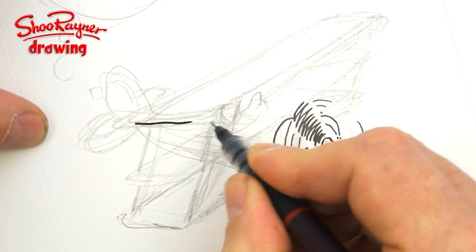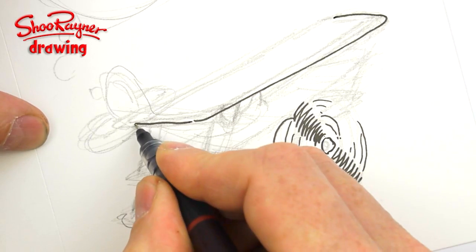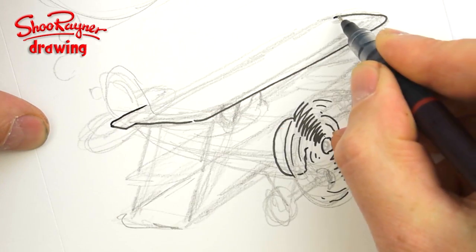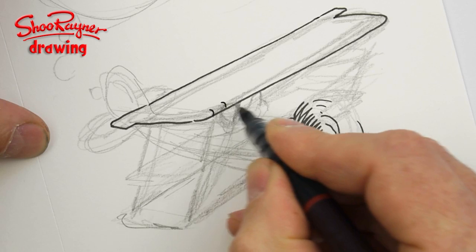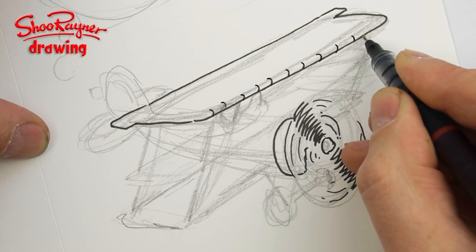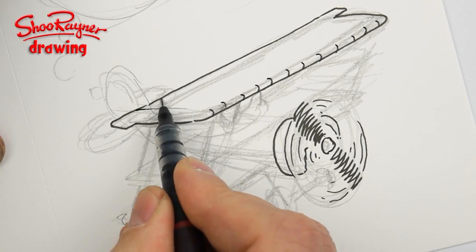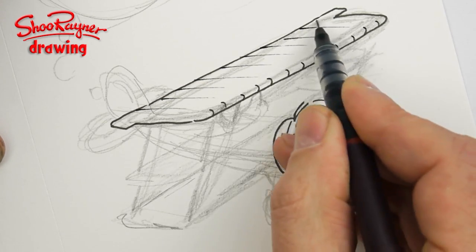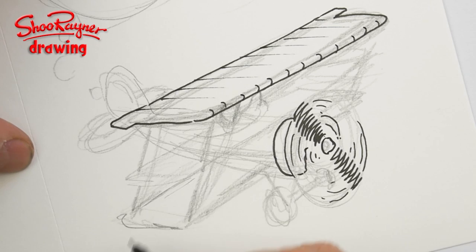I'll curve around to the end, and the flaps, elevators, or ailerons stick out a little at the end of the top wing. I'm putting these little curves at the front to give a feeling of depth, then flicked lines across them to give that old-fashioned aeroplane feeling — the way the wings were made.